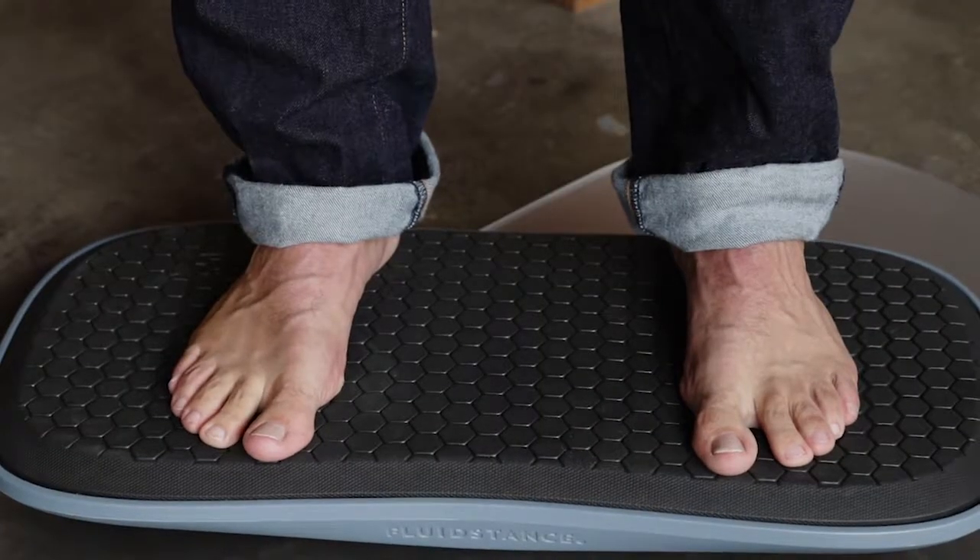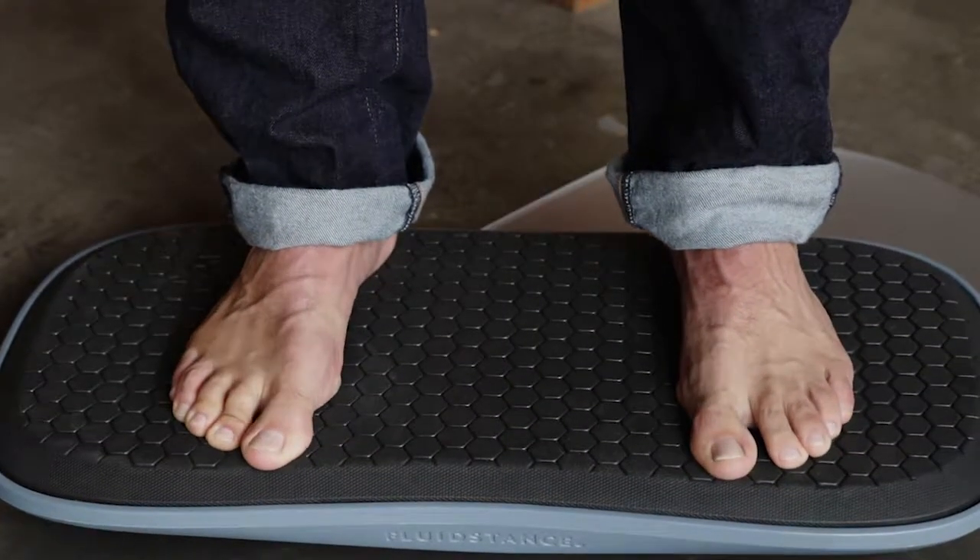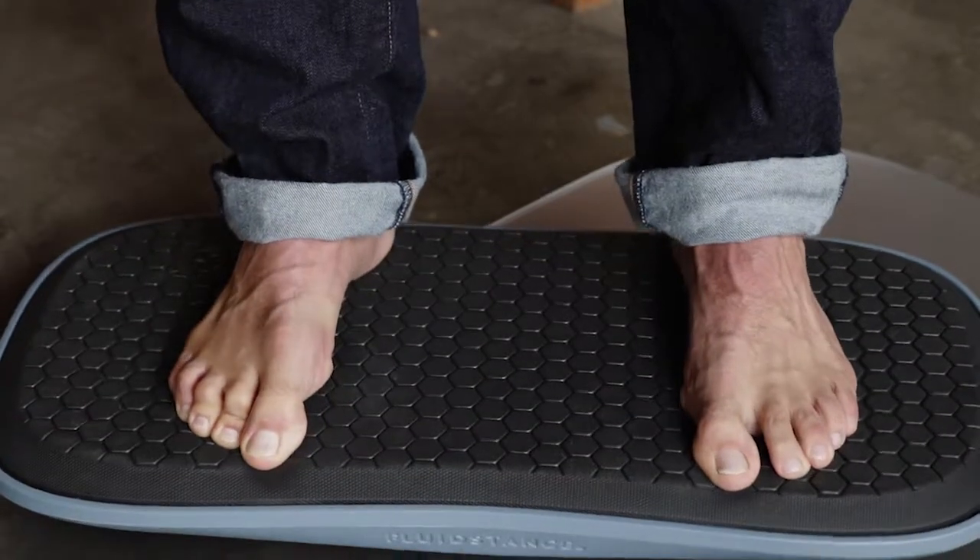When we take our shoes off we can start to see what's going on. You can see that they're almost gathering themselves like they're trying to bunch up a towel, and over time this can create sore muscles.